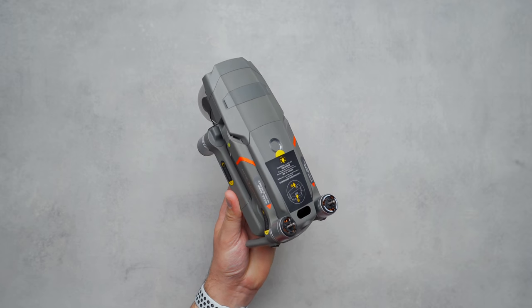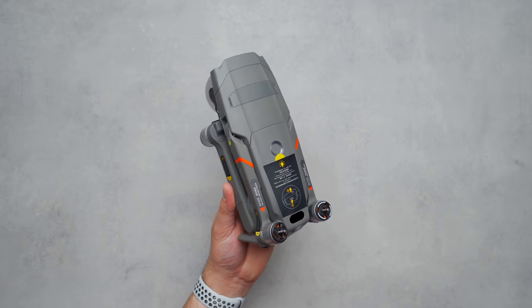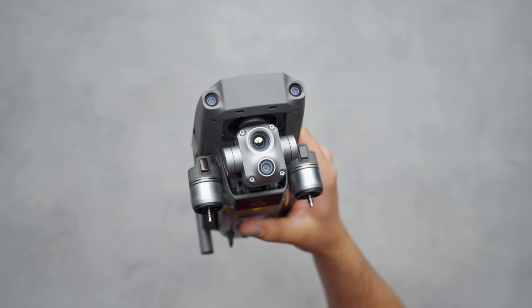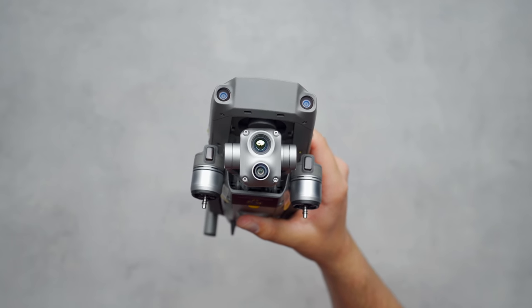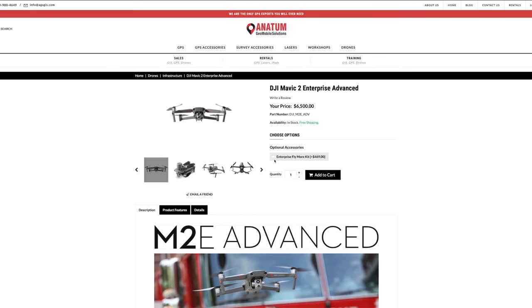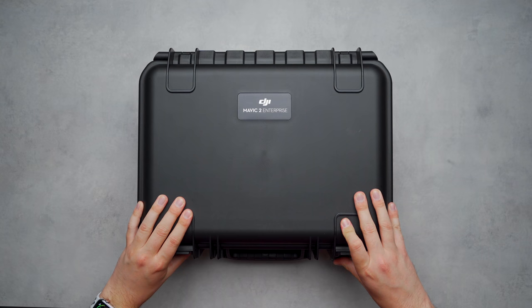A big thank you to Anatom Geo Mobile Solutions, AGS, for providing me with this Mavic 2 Enterprise Advanced. They are a national dealer of GPS surveying equipment, which of course includes drones. If you're interested in picking up the Mavic 2 Enterprise Advanced for yourself or your business, feel free to check them out — I'll leave their info down in the description.